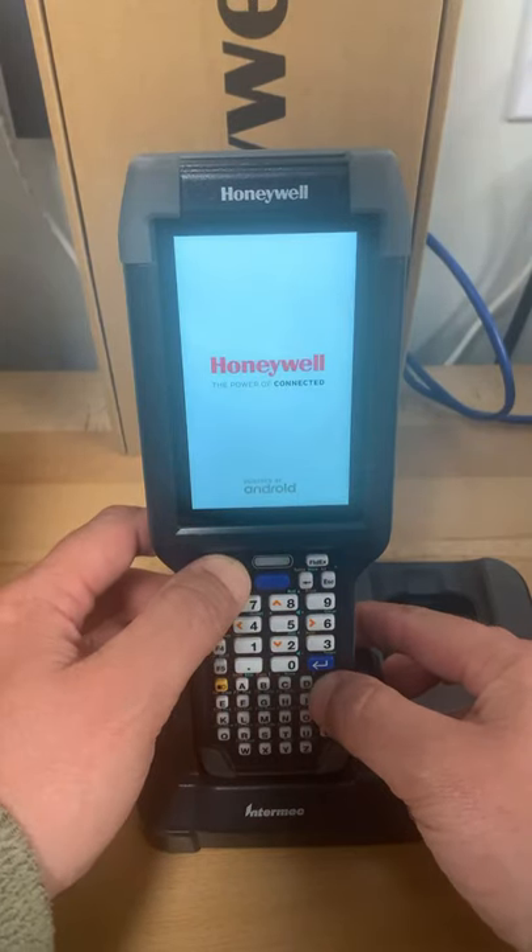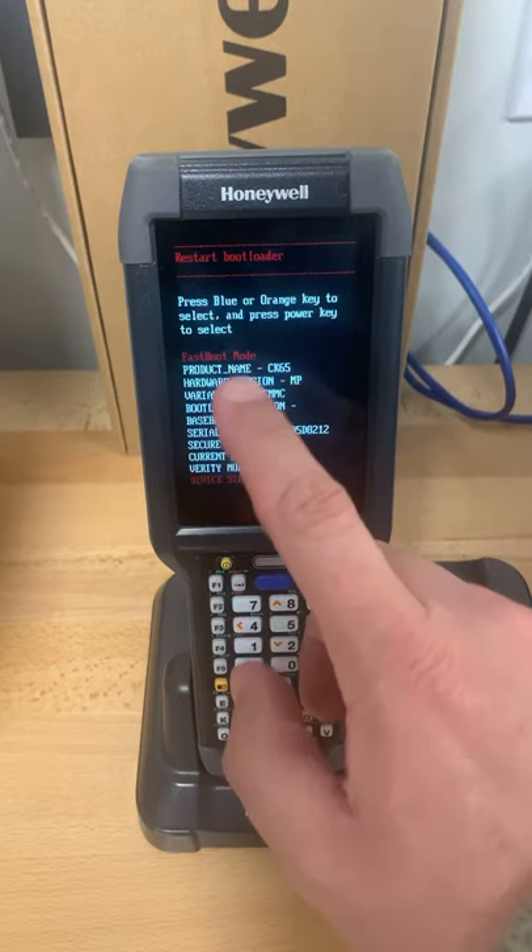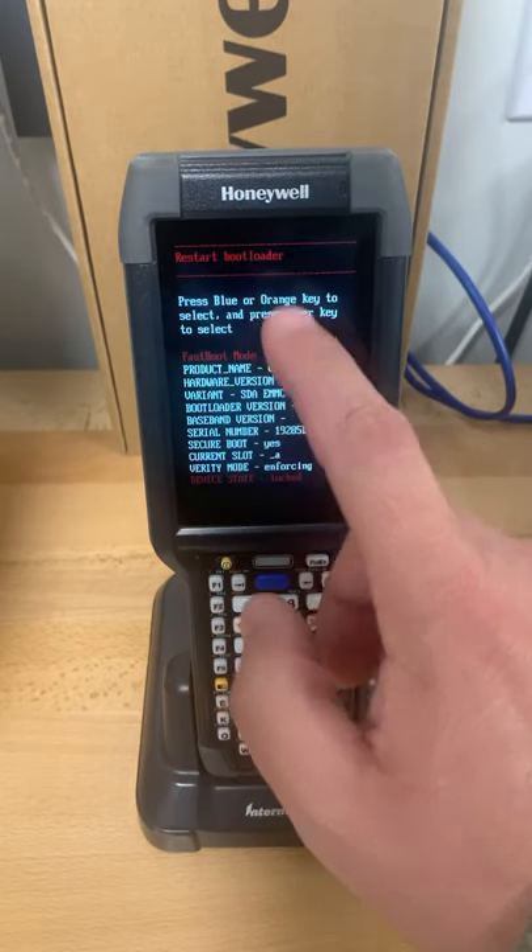Like now. Then it goes into a screen and we toggle back and forth using the blue or orange key.